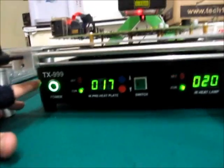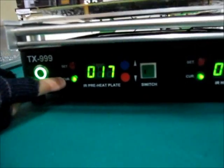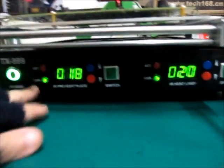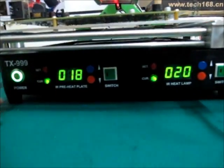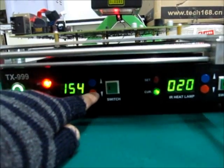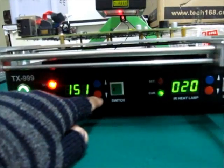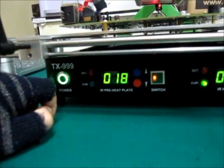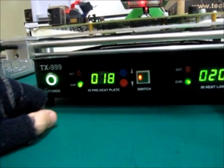As with any other Dragon Group China machine, you have a set and current temperature. Current means what you are at right now. This machine is off, so the current temperature is showing what the machine has right now. When I set my machine and turn it on, it activates and then starts heating. That's my current temperature there.